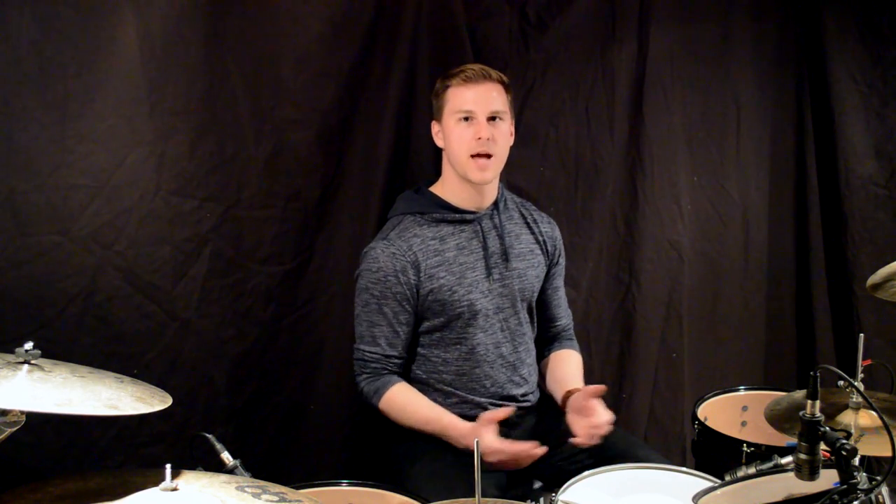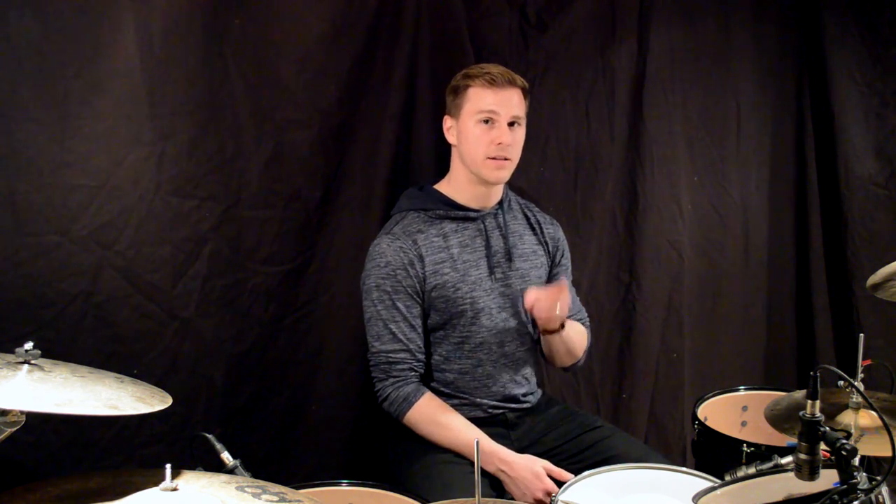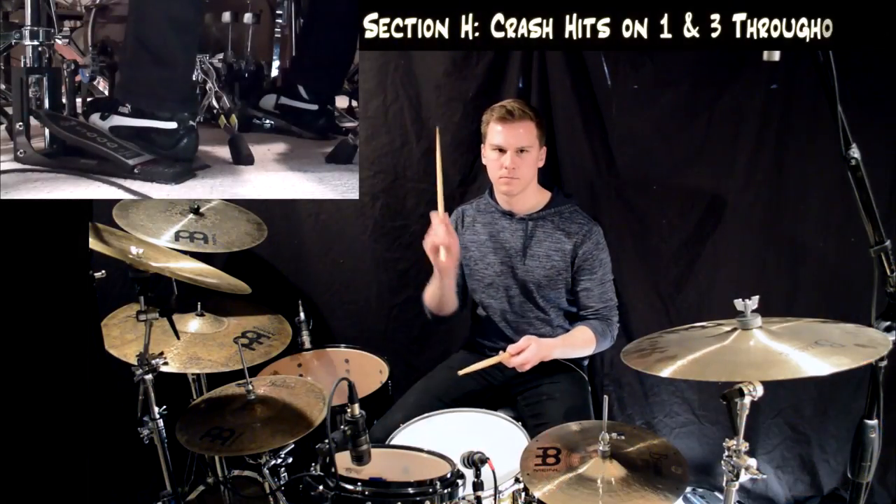To better emphasize what's happening with the crash pattern in this section, I'm going to play it now keeping the crashes hitting on the first and third quarter notes of each measure even after measure 52, even after that extra quarter note is added. Hopefully this will help you hear and get a reference point for how that crash pattern is shifting after measure 52.